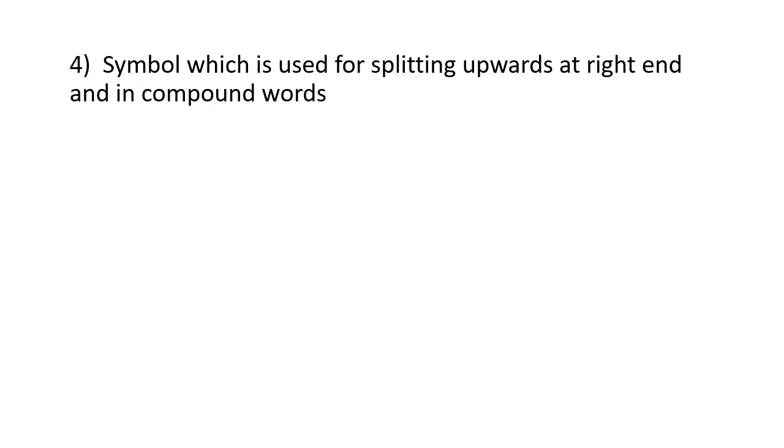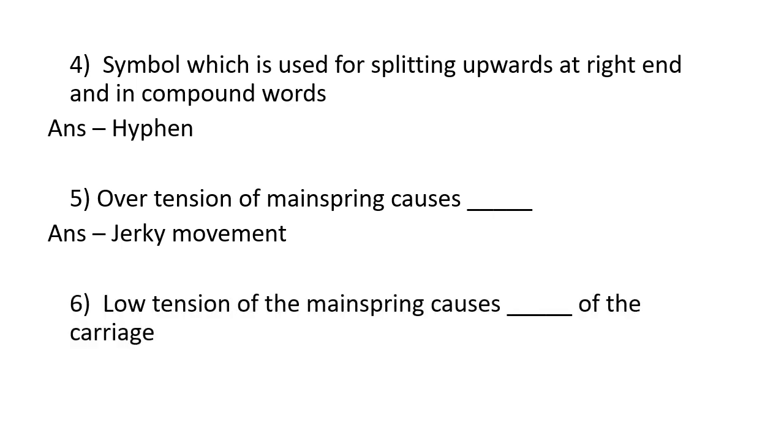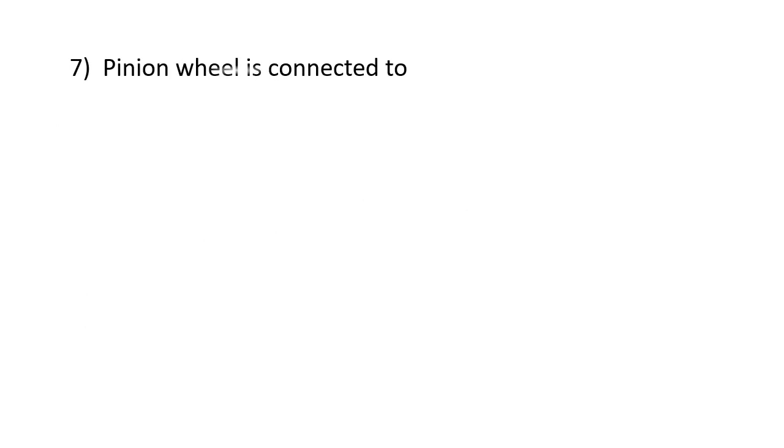The symbol used for splitting upwards at the right end and in compound words is a hyphen. Over tension of the mainspring causes jerky movement. Lower tension of the mainspring causes sluggish movement of the carriage. The pinion wheel is connected to the escapement wheel.